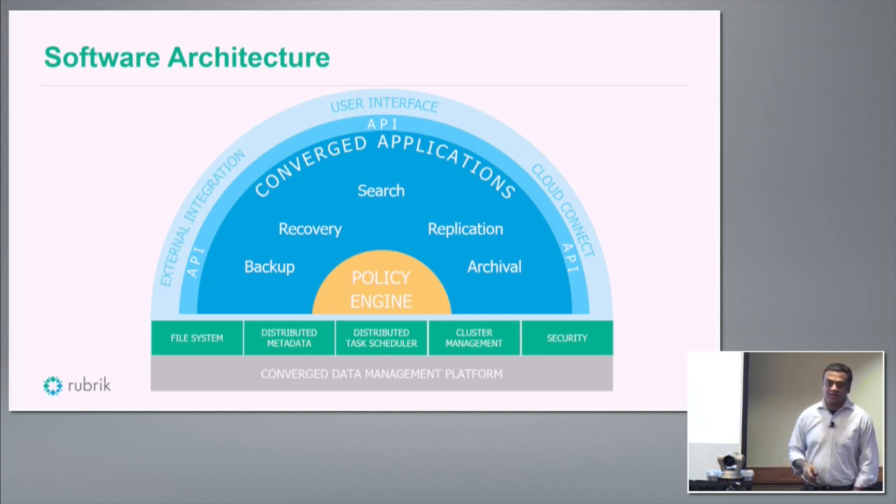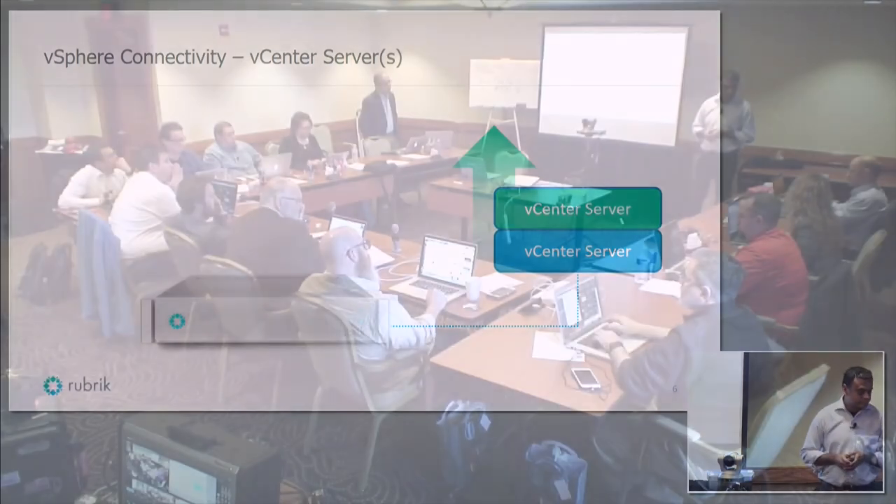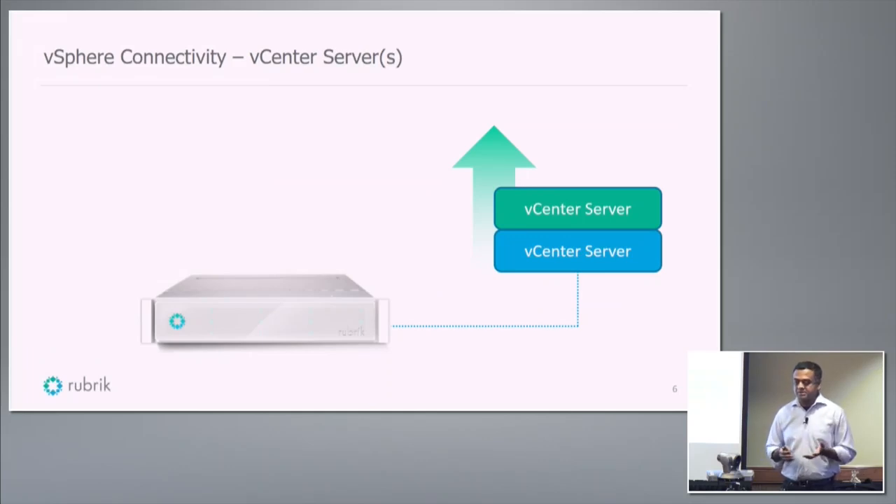We integrate external hypervisors and other sources we might want to back up. You bring the Rubric appliance, connect it to the network, and bringing the system up takes 15 to 30 minutes. You add your vCenter credentials, Rubric talks to vCenter, gets all the metadata about your virtualized infrastructure, and brings it into the system. Then you define your policies, drag and drop your VMs into those policy buckets, and the system takes care of the rest.